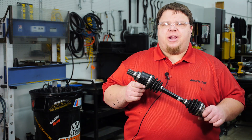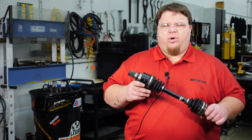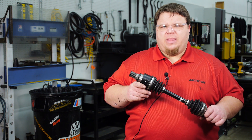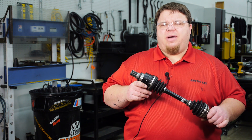Thanks for stopping by the Articap service channel. Today we're going to be showing you how to replace CV boots on our latest 400 and 450 ATVs. This procedure may also apply to earlier ATV and side-by-side models.